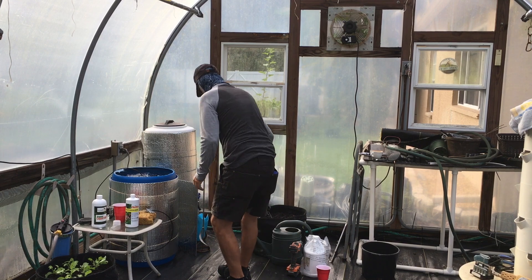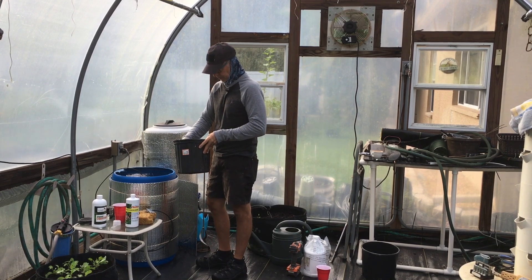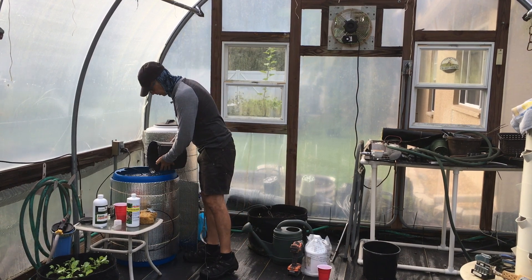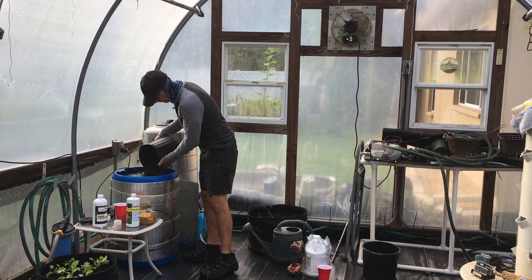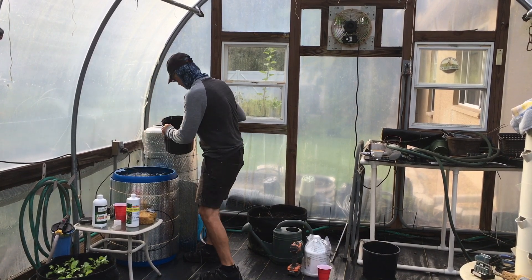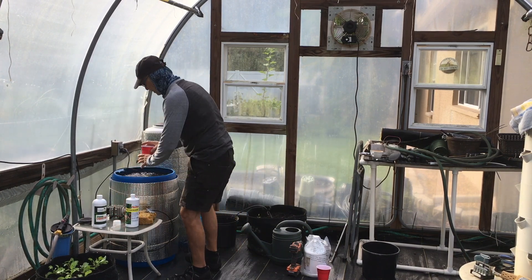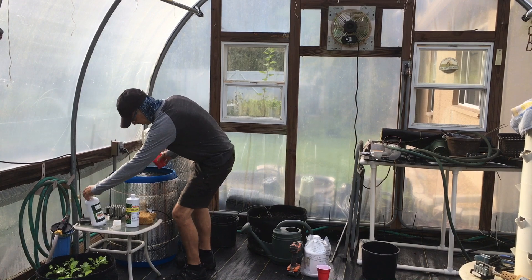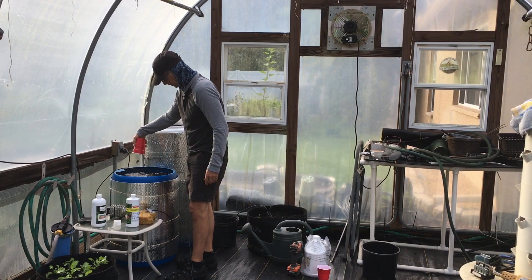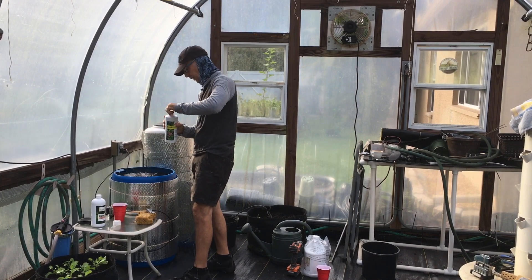I'm going to add, as you recall, the six cups of compost. I've probably overfilled this reservoir — this is a 30-gallon reservoir. Six cups. I've got eight ounces of the liquid kelp. I'm going to add eight ounces of liquid fish fertilizer.